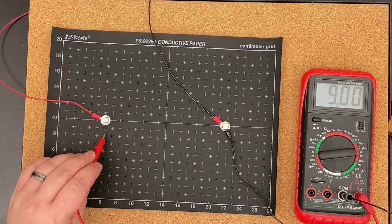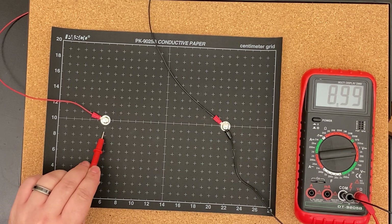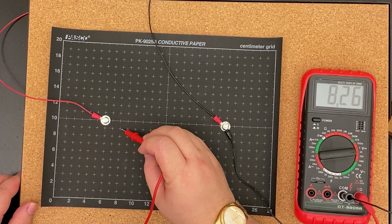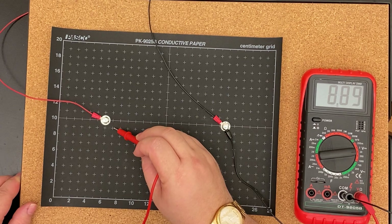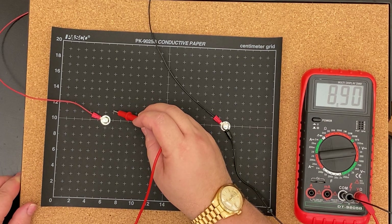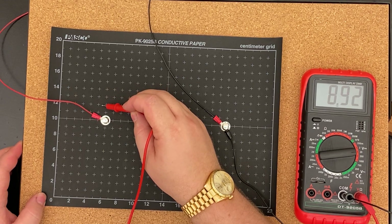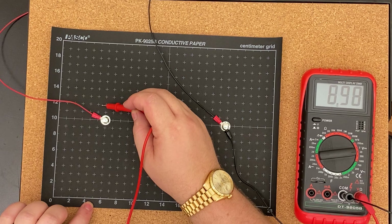I'm going to start by finding areas that are 9 volts, or at least close enough. Here's my first one — this is all gridded and the paper has the same grid to make your life easy. This is at about 6, 8.5. Then 8 comma 9. Then 8 comma 11-ish. I'm giving x then y as standard. Then 5 and a quarter comma 12.